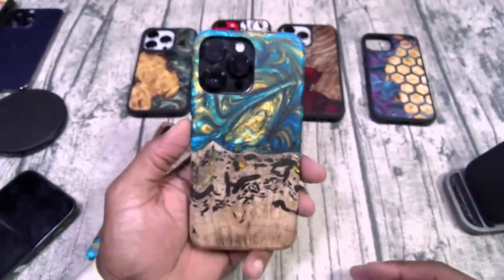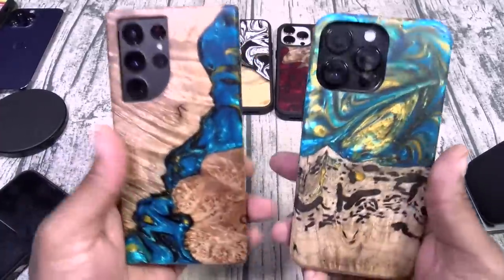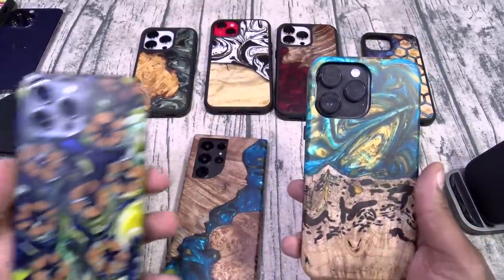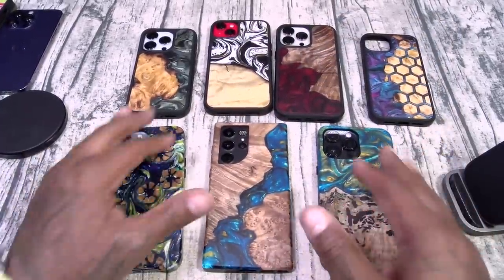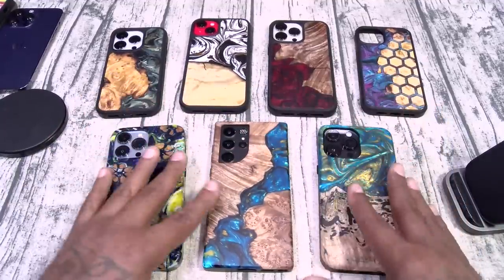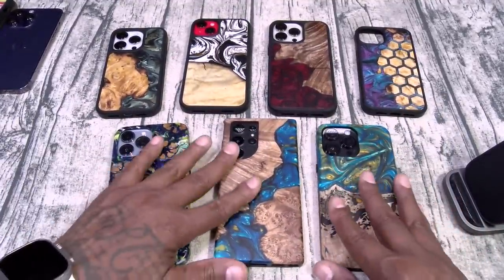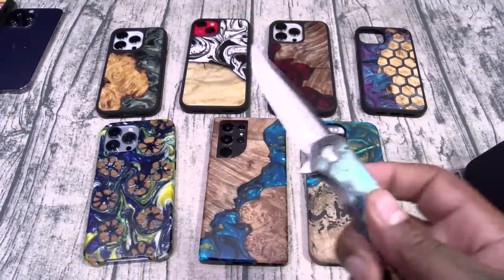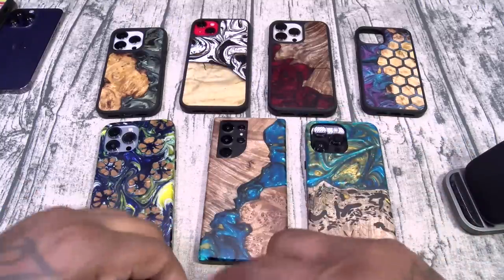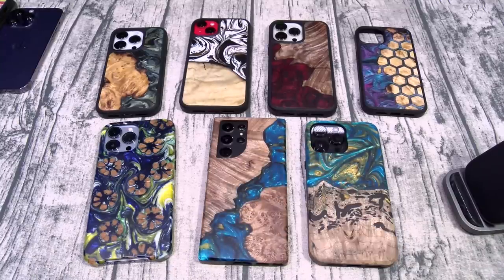Anyway, this case just looks and feels so awesome. The Live Edge cases are my favorites — I love all the different unique patterns. When you go somewhere and you pull out this case, nobody else is going to have this. Make sure you check out the Carved cases. Get yourself a Carved EDC knife to drop on a table when you're having dinner — look like a boss. Hit me up in the comments, let me know what y'all think about these.